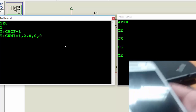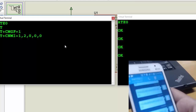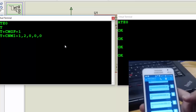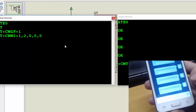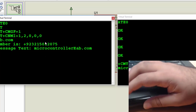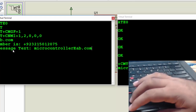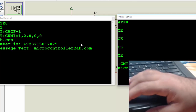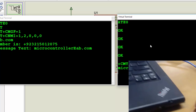Now let's send an SMS. I'm sending an SMS to the GSM module. As you can see, we have received the SMS here. We have extracted the sender's number and the message content, and we have displayed this message. In this way, we can receive SMS using a GSM module and PIC microcontroller.